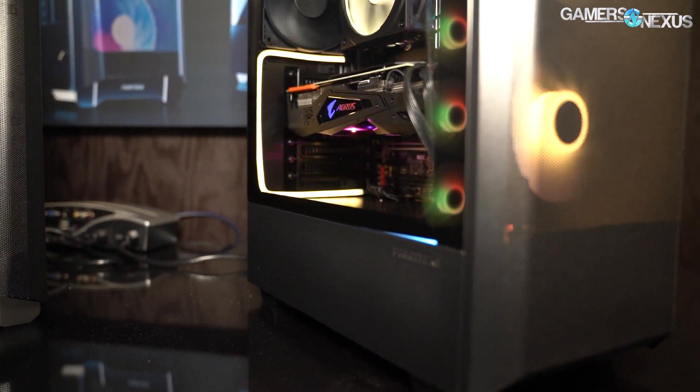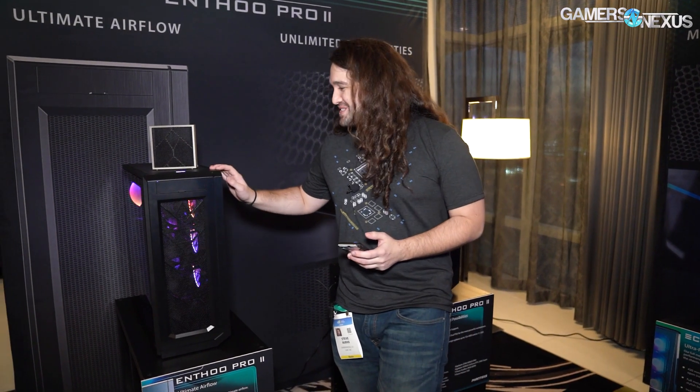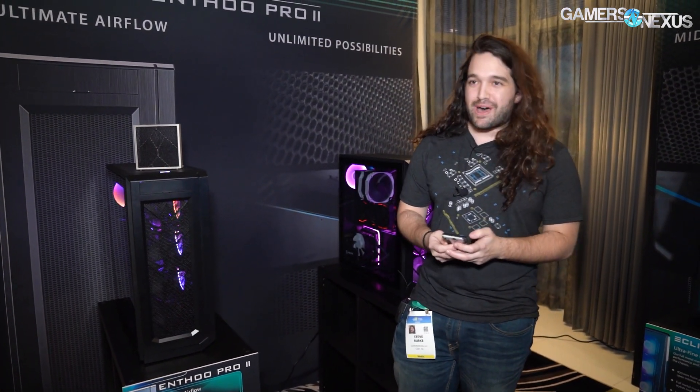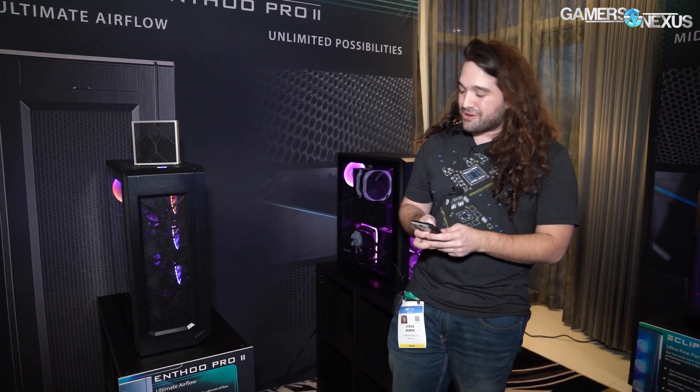The next one we can talk about is the N3 Pro 2. I keep getting shocked by static electricity at all these suites at CES — you need mod mats in here from us. So I spent a little less time on the N3 Pro 2, but I did want to bring this up.